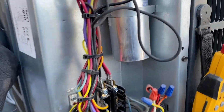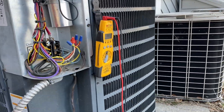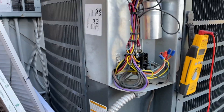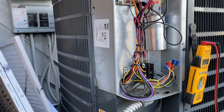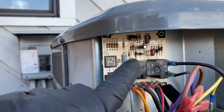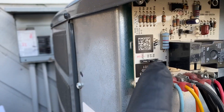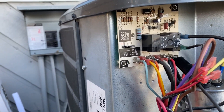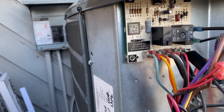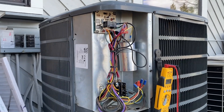As you can see, the condenser fan shut off and the reversing valve tripped — it's now in cooling mode. The coil is starting to get warm, so if there were ice on here it would melt it off. This is how you test it to confirm it's functional. If it doesn't work, that means the board is bad.